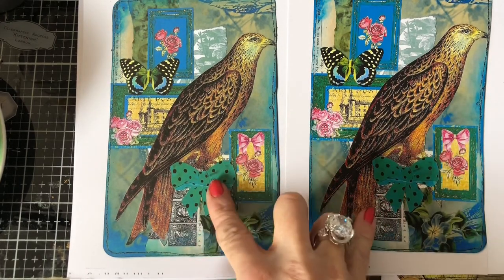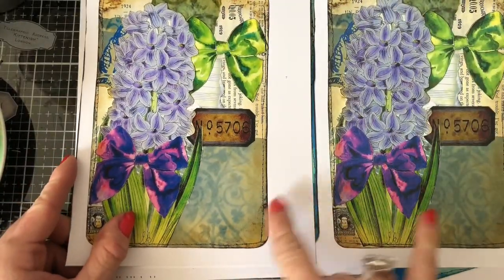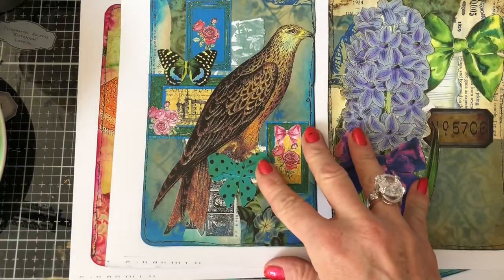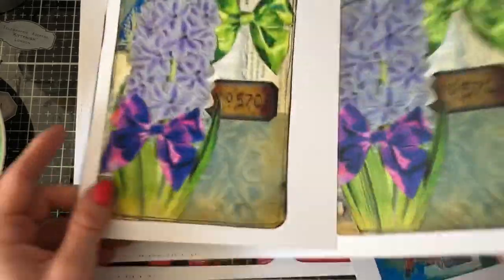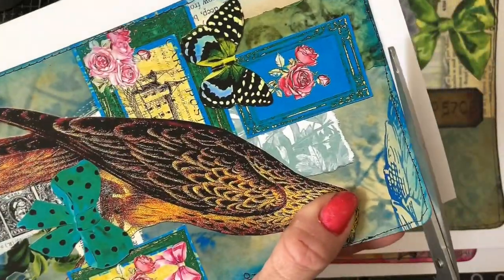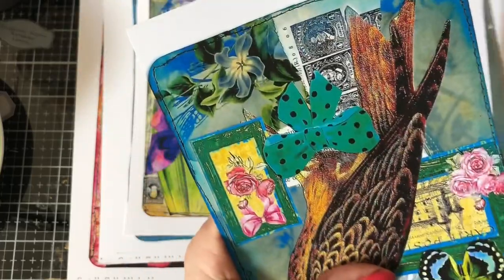I just wanted to demonstrate that there really can be such an incredible difference between different papers. It's really worth playing around and finding the best paper for your printer, because just because it's great paper on my printer doesn't necessarily mean it's going to be great paper on your printer. Can you see the kind of difference in the quality? It's quite astounding. This one is more vivid than this one. If you didn't see this you would think these were fine, but when you put them next to each other you really get a feel for the incredible difference.